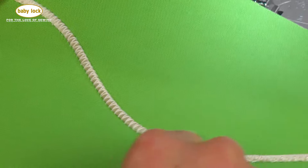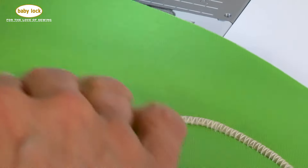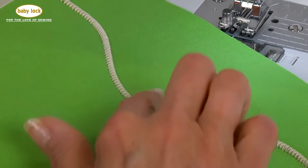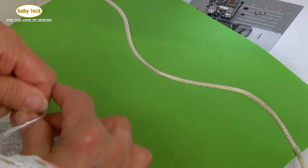I love the textural aspect of this and while I think that this would be beautiful on garments, I can see very easily that this type of technique would look beautiful on dimensional quilts.